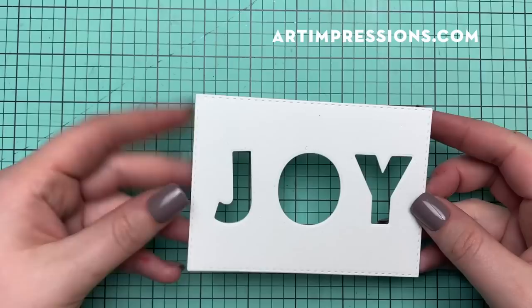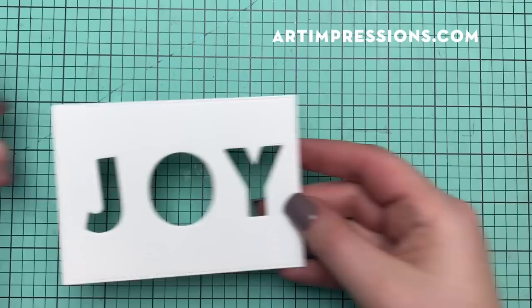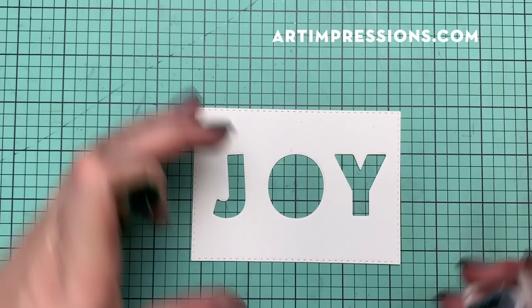We're going to start with this top piece. I've already previously cut these out — this is cut out like any other die cut. You just take your die, washi tape it onto your watercolor paper, run it through, and you've got this. So I'm going to take that little foliage stamp, number 177, and just ink the top of it — I don't need the stem right now.